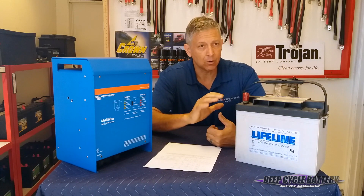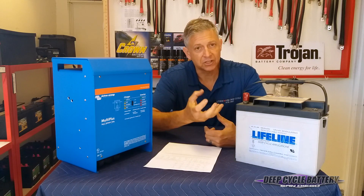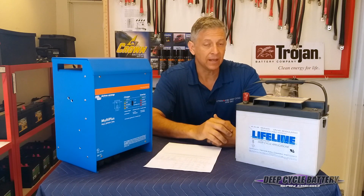Once you start to long-term gas your batteries by overcharging, the battery will start to dehydrate, it'll lose conductivity, and it'll fail.